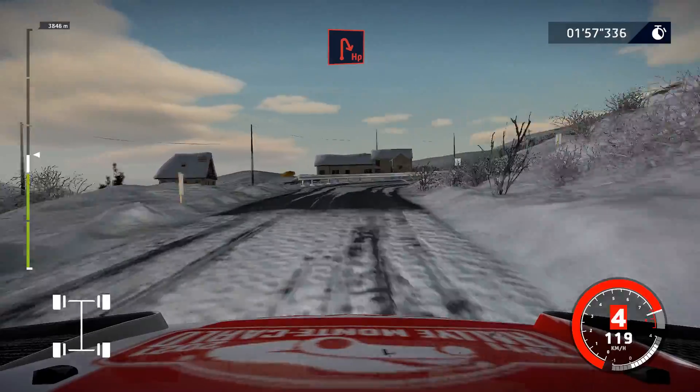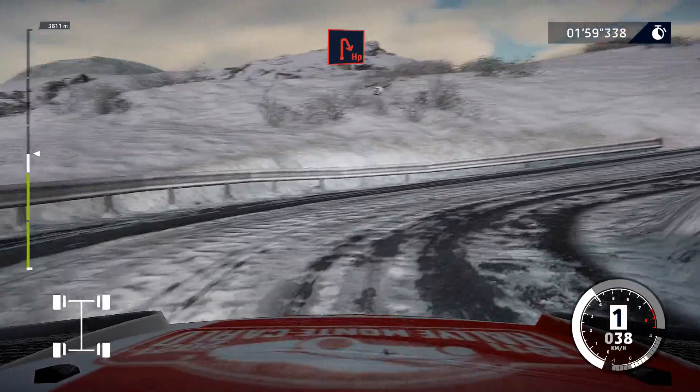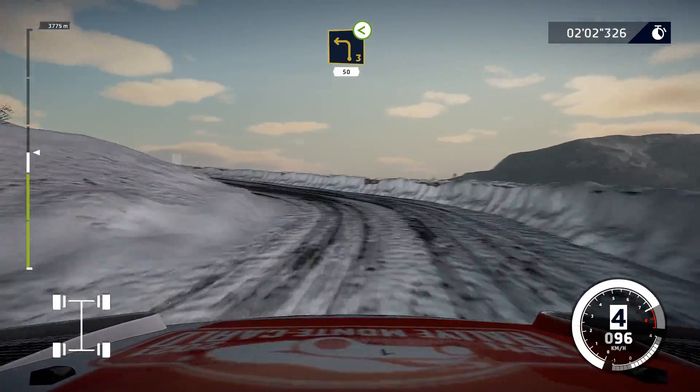And right 3, opens for hairpin right. Into left 3, opens long, 50.